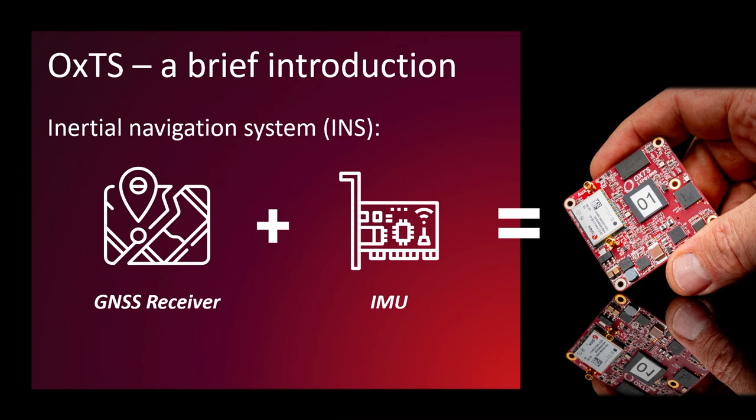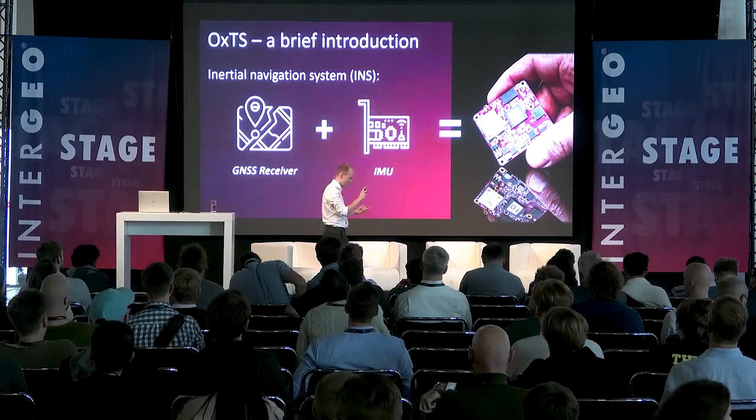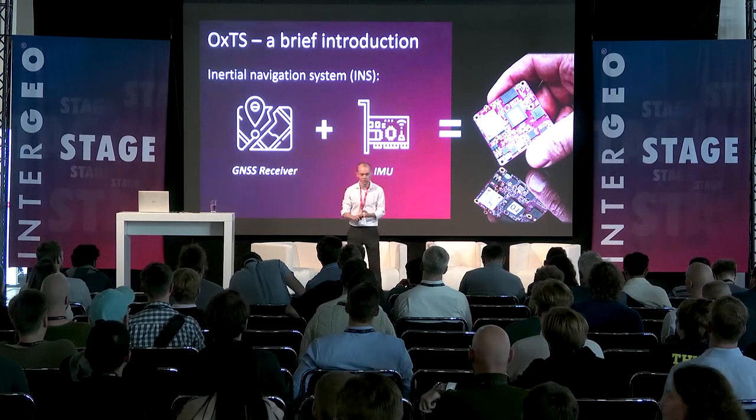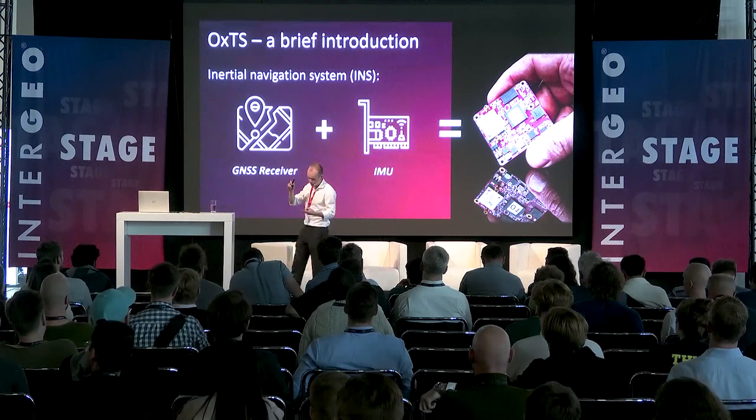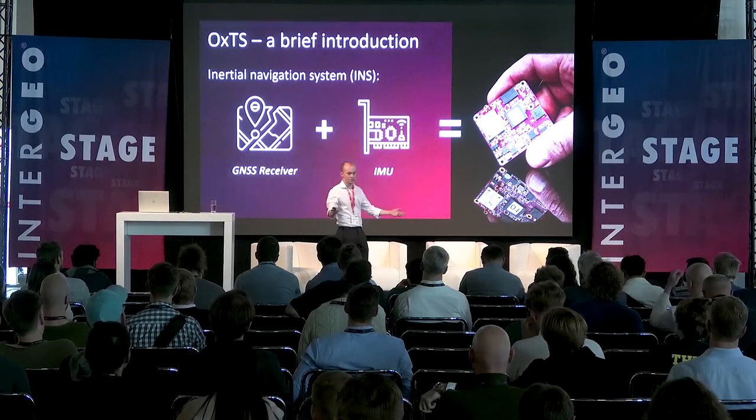The aim of OXTS is to navigate anywhere. The problem with this fundamental hardware setup is it only takes you so far before you end up with expensive IMUs, extremely expensive IMUs, export controls getting in the way, as well as size constraints.